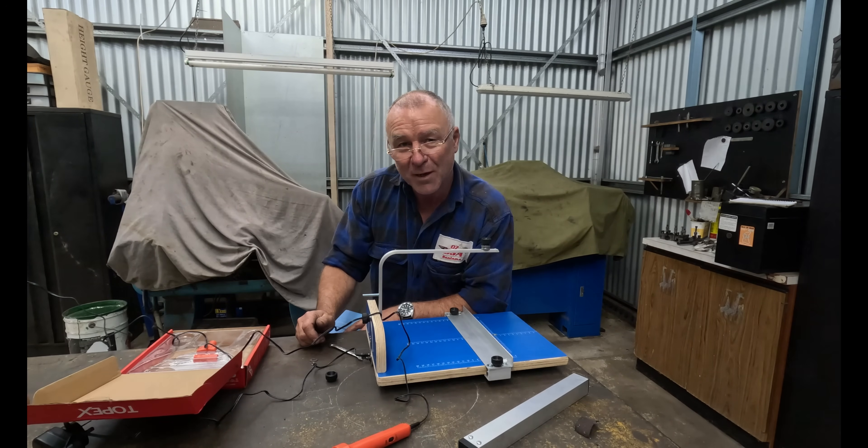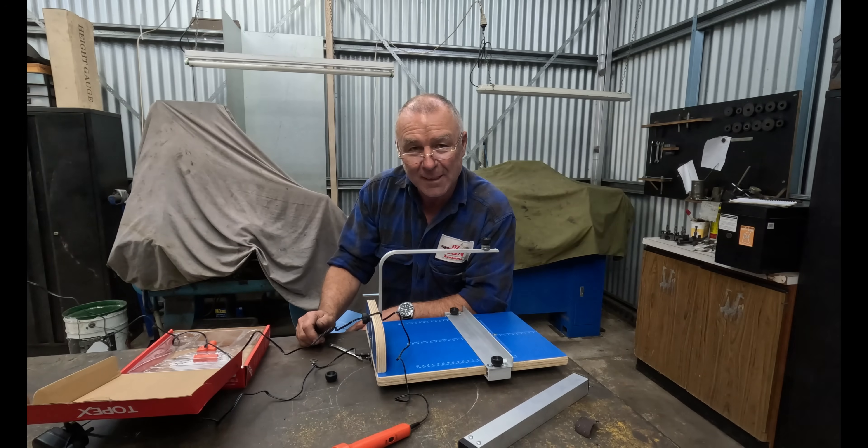Hi all, Bones here from OZBSA Bandhams, and welcome back. This episode is going to be all on casting again — specifically lost foam casting.